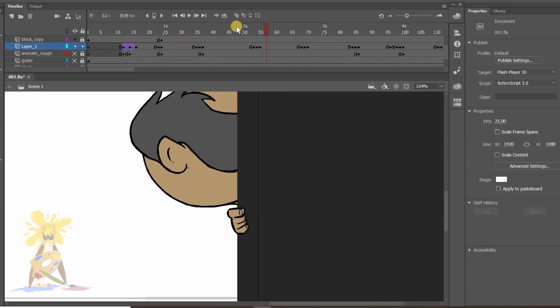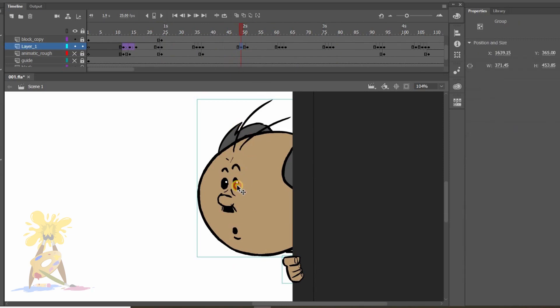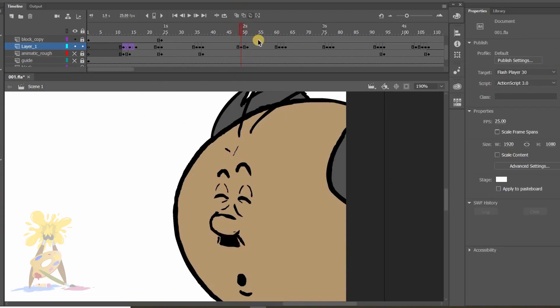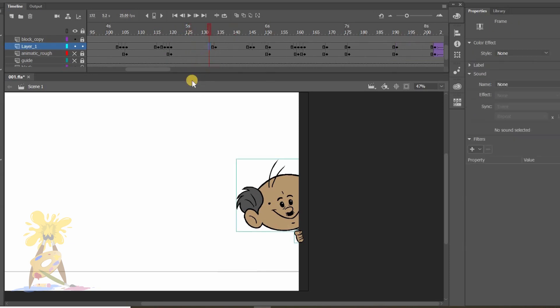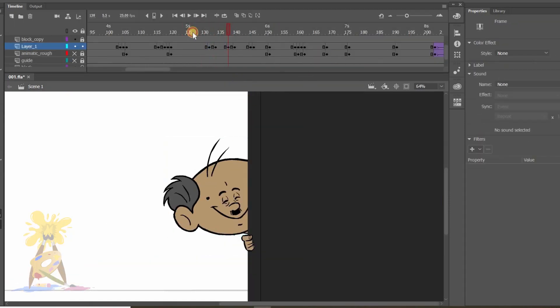So looking great. This pose is still for some time, so I will add an eye blink. The reason we add eye blinks is to show the character is alive and moving — at least his or her eyes. At this pose the character is still for a long time, so I gave two eye blinks.